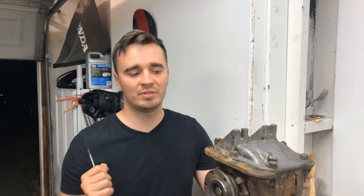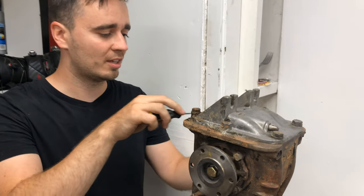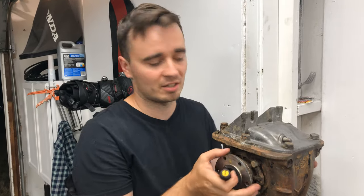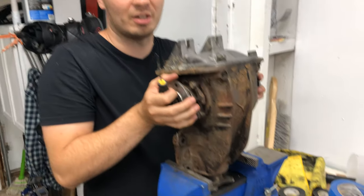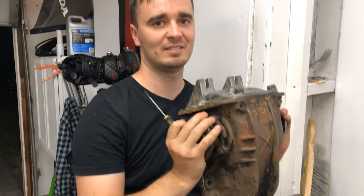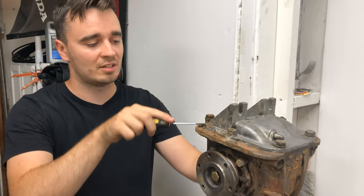We metal prepped the car so all that's ready for POR-15. And then we were thinking we need to order a rebuild kit for this diff, so we just want to make sure and see exactly what parts we need — because right now it sounds like there's a bunch of sand in here when I turn it. We're just going to pop this top cover off and see what's inside and what condition everything's in.